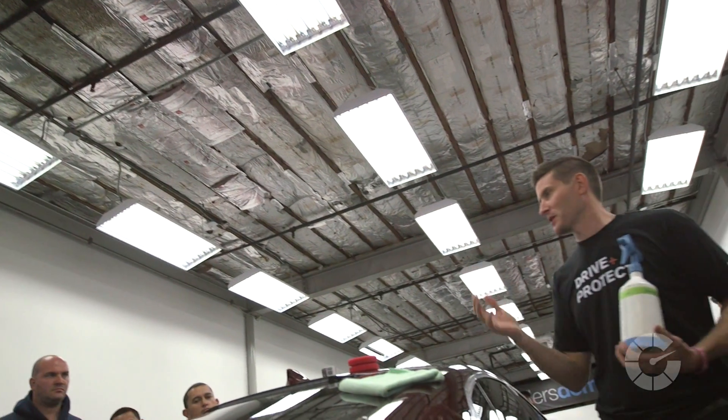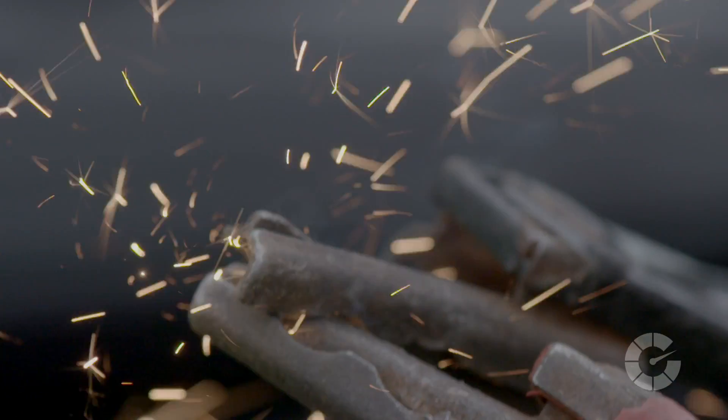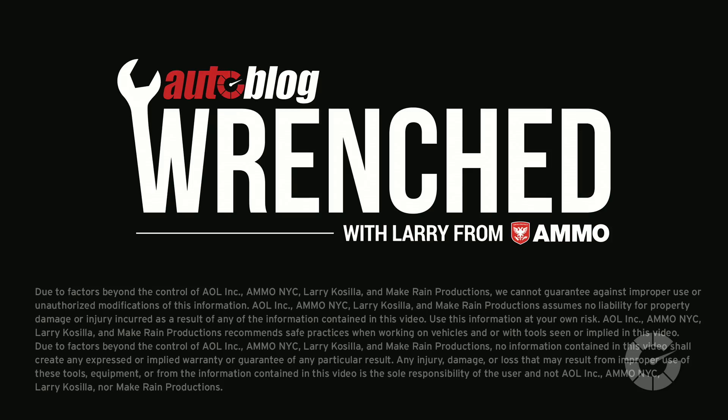I'm Larry Casilla, pro detailer and trainer for the last 15 years, but when it comes to what's under the hood, I'm the student. Follow me as experts teach me how to diagnose, fix, and modify cars on Autoblog's Wrenched.